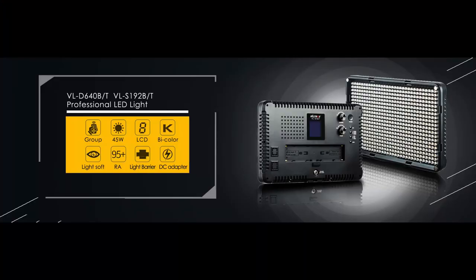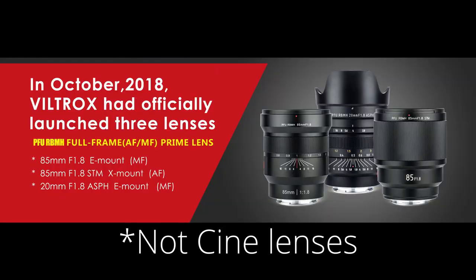Viltrox is a Chinese company. They make LED lights, lens adapters, focal reducers, and even cinema lenses. This one is the second generation of the Viltrox EF-M lens adapter. The first generation is a plain adapter, and this one is a focal reducer and adapter.